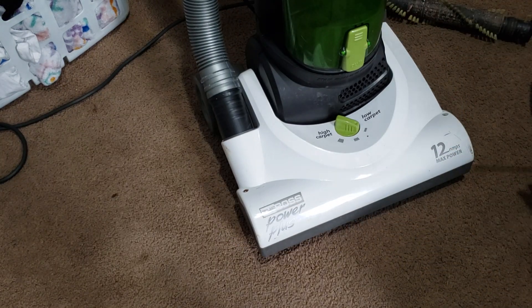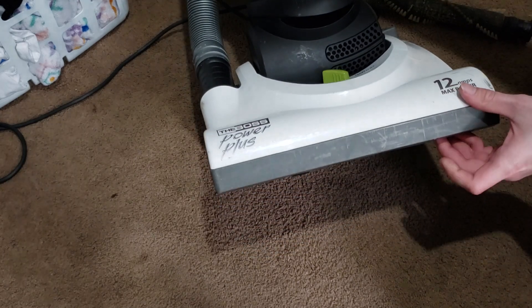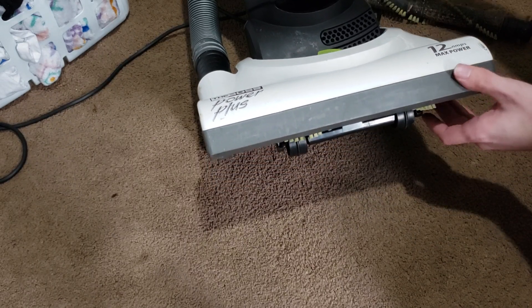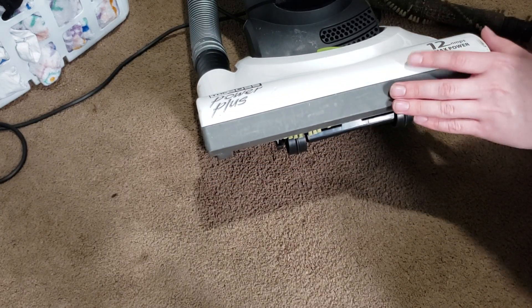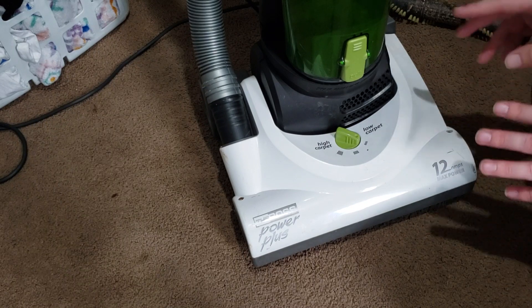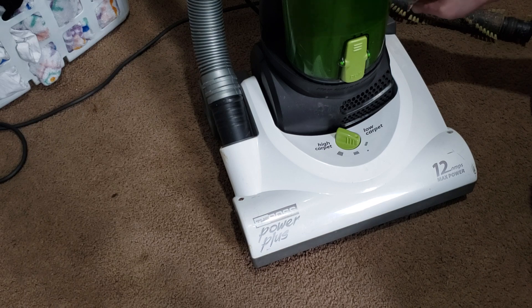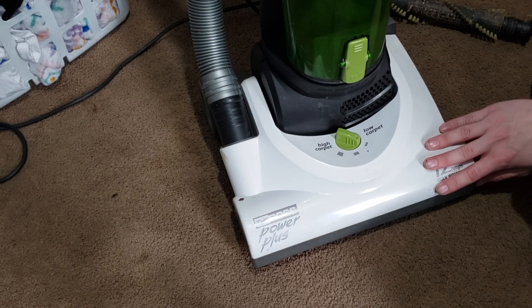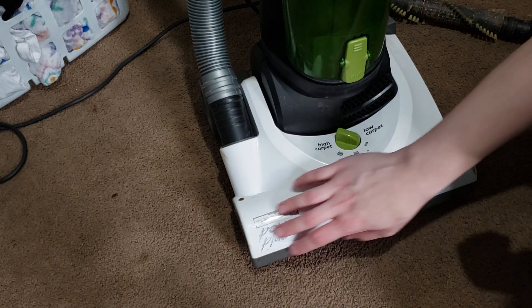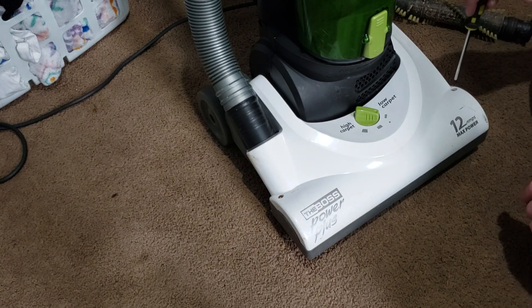We're going to start off by testing out the vacuum. If your brush roll doesn't spin at all when you turn on the vacuum, or if the brush roll has a very harsh sound — if you notice the brush roll is making a buzzing sound and it doesn't sound very pleasant — those are the symptoms we're addressing here.